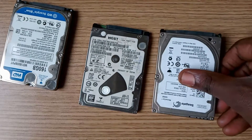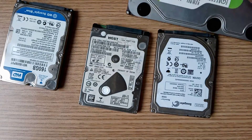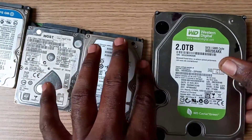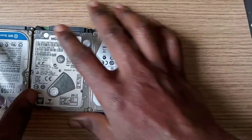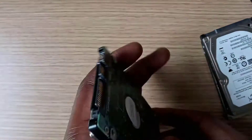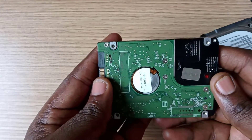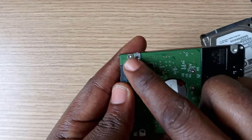First of all, you need a set of screwdrivers to be able to disassemble any hard drive or computer device. These are different kinds of hard drives and there are various screwdrivers we can use to disassemble their circuit board and fix them. Let's check the hard drive screws one after the other to notice the difference. This is a Western Digital hard drive and it normally requires a Torx T6 screwdriver.